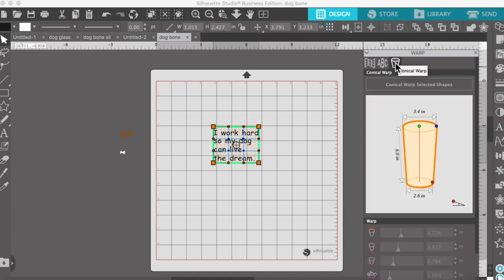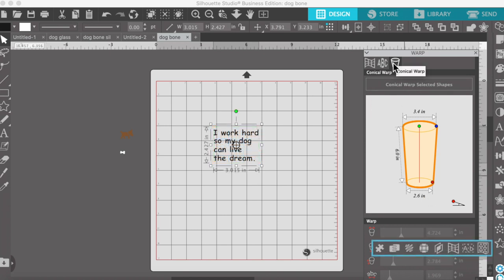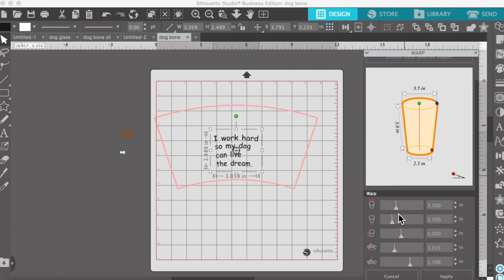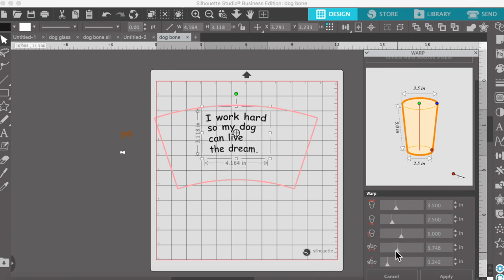I want the conical warp. I'm going to put my measurements in here: three and a half inches across the top, two and a half inches across the bottom, and five inches for the height. Then I'm going to use the lower bars to move my copy where I want it and to size it how I want it.